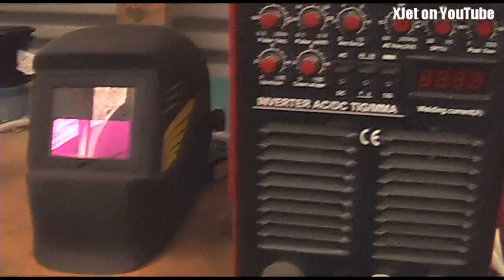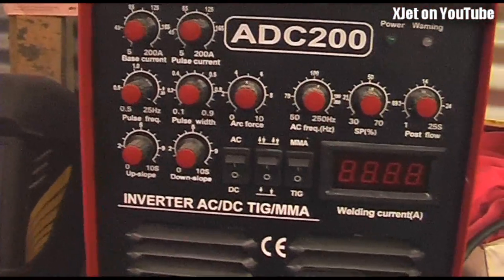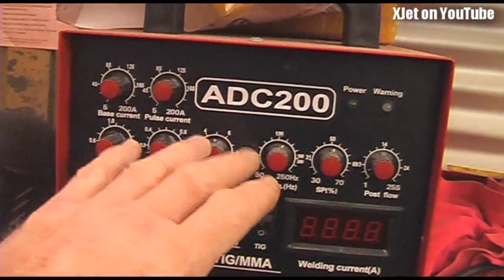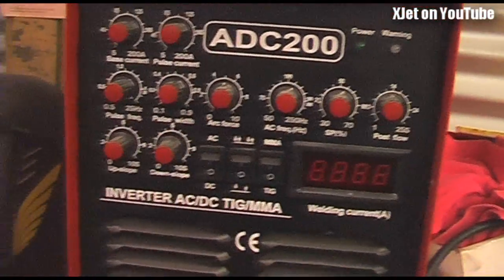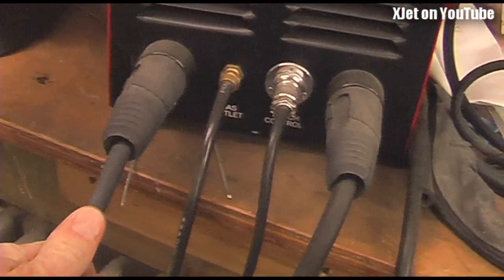Hello XJET channel viewers. Today I'm going to show you my TIG welder and how it works. This is the box itself and you can see it's got lots of little knobs and dials because you can change many different parameters and settings to get the best welding job. There are things that plug in the front - a rather fat and juicy cable here which is the earth.